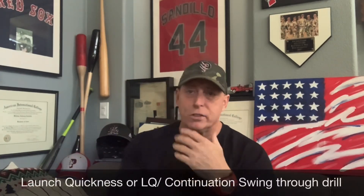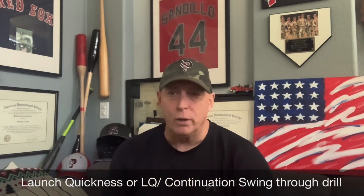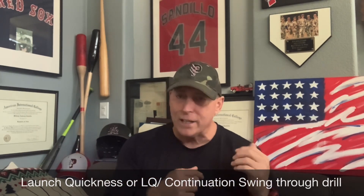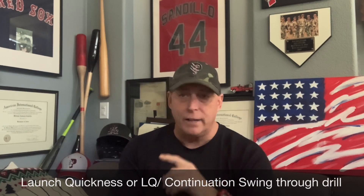After we do that launch quickness drill, we do what is called a continuation drill — basically a two-part drill. The second part is swing through. We work on our launch quickness where instead of just connection extension, we're now swinging through. This is the second part of that first drill.